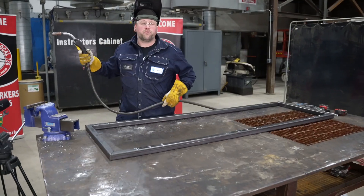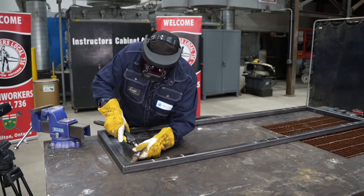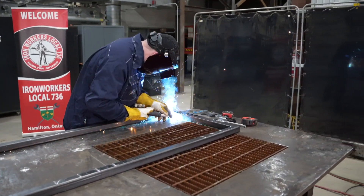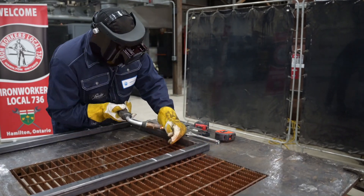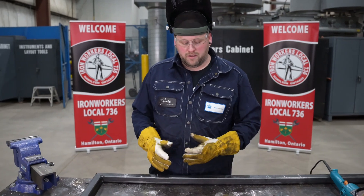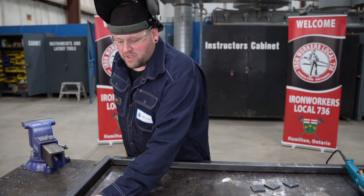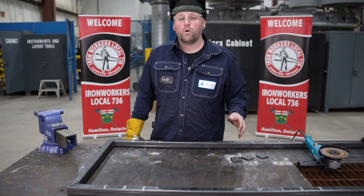Good — now I'm going to finish tacking the frame. Now that we know our frame is square and we've finished tacking it, we'll add in these mounting tabs into the corners. This is also going to act as something to keep the frame square above the level.